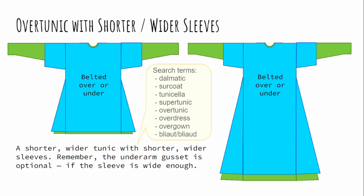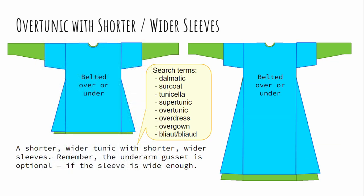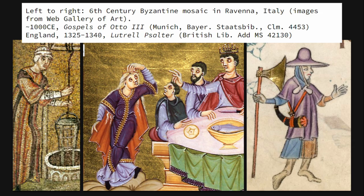Over tunics: you've already made one, just make another one. One of the easy things — make shorter, wider sleeves that slip over the sleeves of the garment you already have. There are a lot of search terms for these because a lot of cultures in a lot of times and places wore them. In many cases, they made them so wide they could even get rid of the underarm gusset and simplify their sewing. Here we have, going left to right, the 6th century, the 11th century, and the 14th century, all wearing shorter tunics with shorter, wider sleeves.